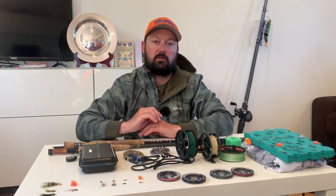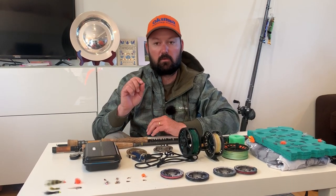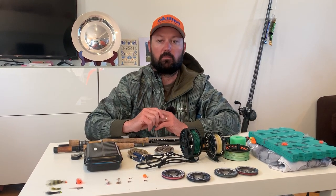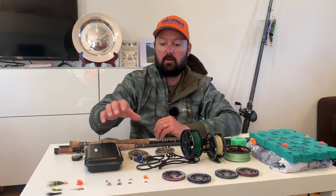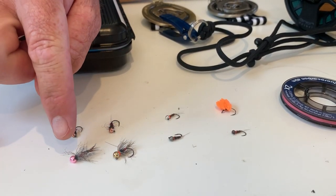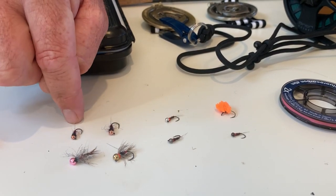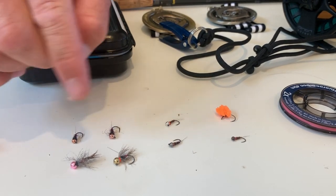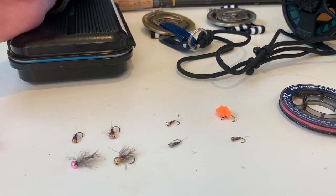I used a very small selection of flies on the Whanganui and the Whakapapa, because I think fly selection is a very small part of success — work rate and technique are far more important on those rivers. I used a mix of both upstream and swinging techniques with a mix of pink and gold squirrel and also a copper-headed claret fly, varying bead sizes from 3mm to 3.5mm and 4mm during my sessions.